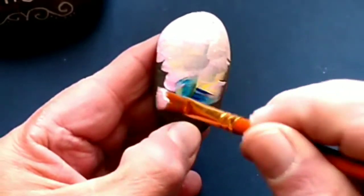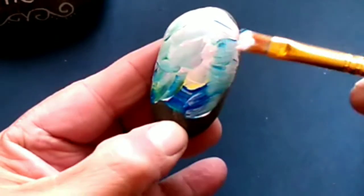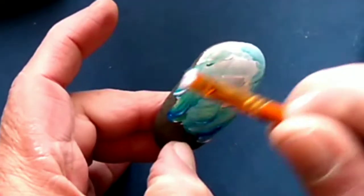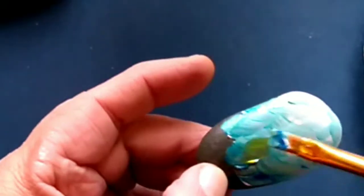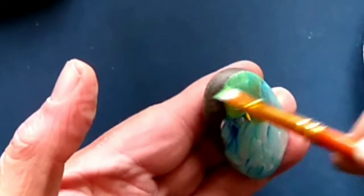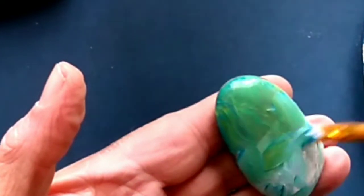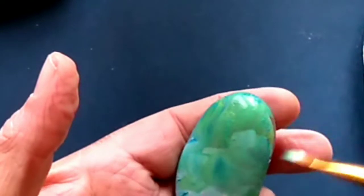I've applied a layer of Liquitex medium to the surface to absorb some of the paint. I love working in folk art style because of its simplicity of design and the muted colors used. I'm using white, blue, and yellow as the first base layer.